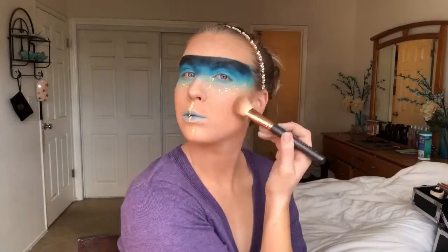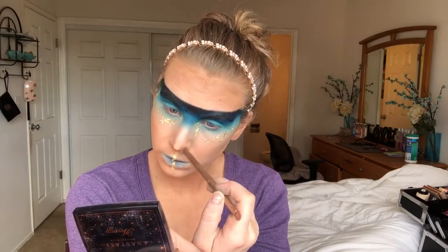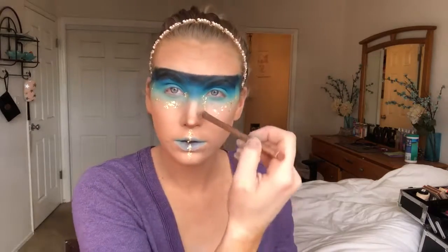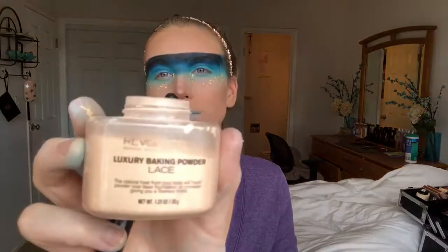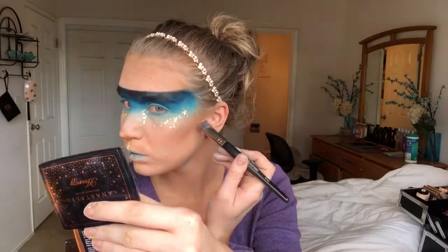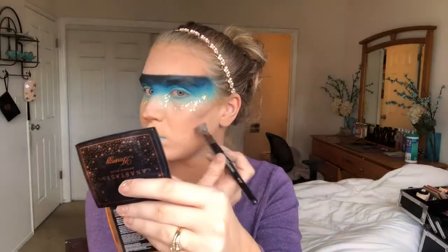Now I'm going in with my Benefit Hoola bronzer and just bronzing up these cheeks and contouring out the nose. If you guys like, I have a previous video on my golden elf look where I go into a little more depth and detail on the nose and how I get that really pointed tip.